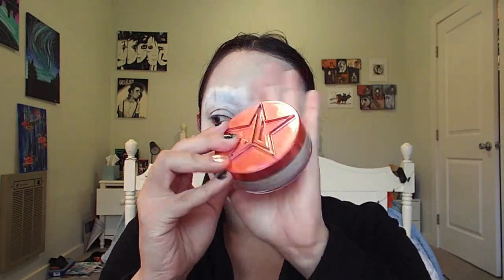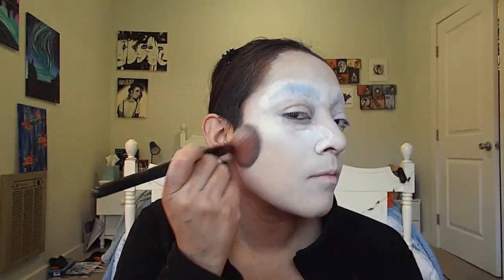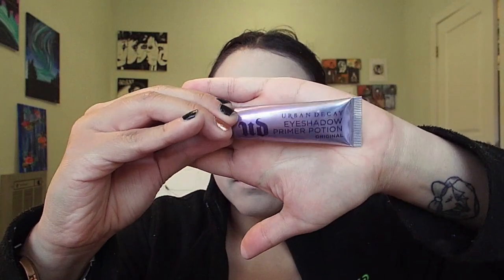I'll then be using my Jeffree Star translucent setting powder to set everything in place. Using the Urban Decay eyeshadow primer, I'm going to prime my whole entire eyelid and also underneath my eye.